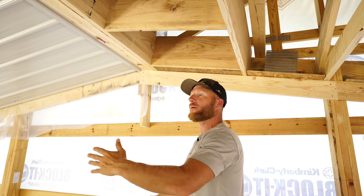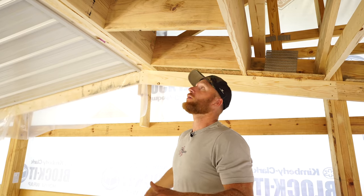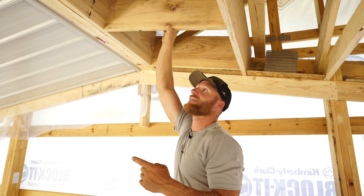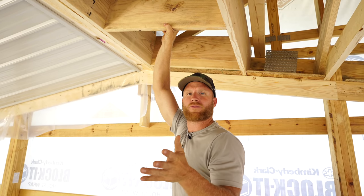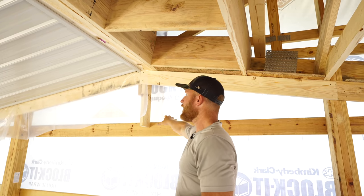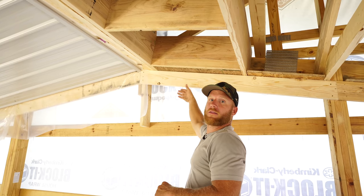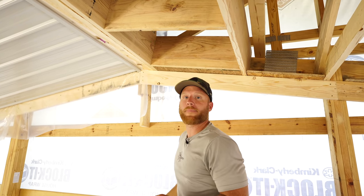I know a lot of people see the ceiling going up, they don't see any insulation, and they're like, oh my god, you're not going to put insulation in there. I want to assure you, there's going to be an R38 fiberglass blown in the ceiling, and we're going to do R21 - about 3 inches of closed cell foam on the walls.